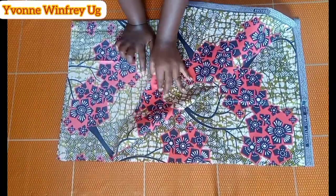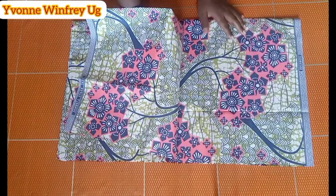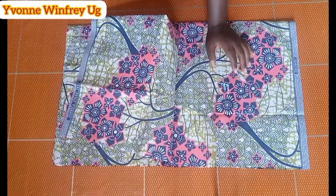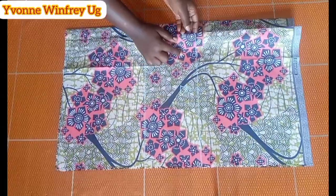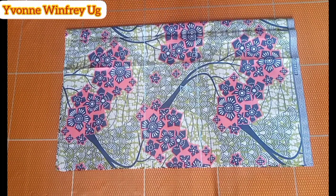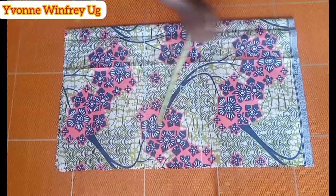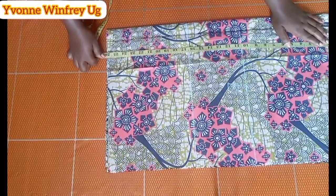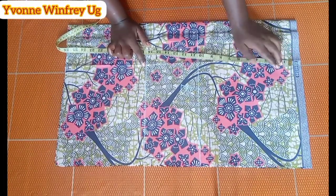I have my Ankara fabric — I'll be lining it because it's not so heavy. I have my front and back pieces, both folded into two according to the hip measurement divided by four. The front has one and a half inches for the button allowance. The width is according to the hip measurement plus allowances, and the length is about 26 inches from the top.